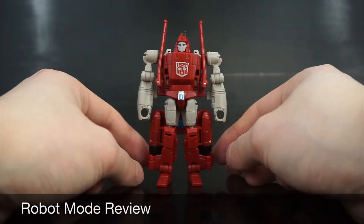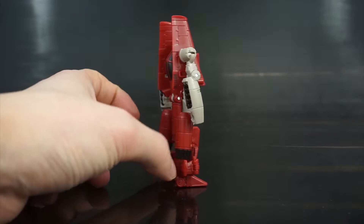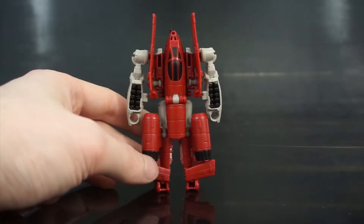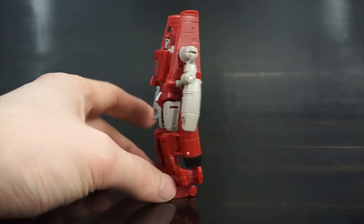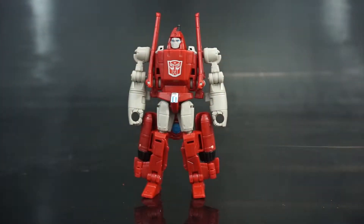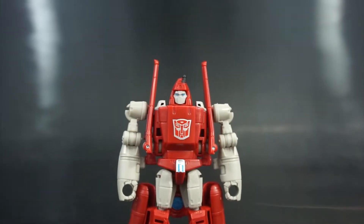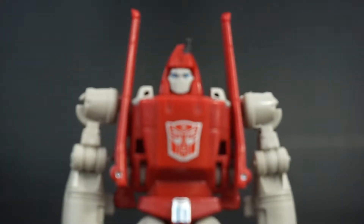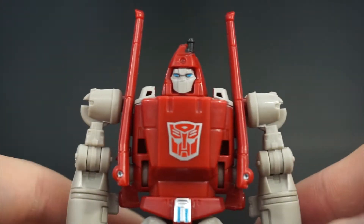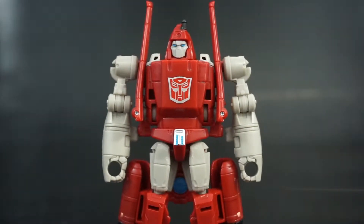Here is his Legends robot mode — he's pretty fun looking, pretty cool. Let's do a quick 360. You can see he has some exposed weaponry on his back. He's nothing too crazy, but he does have a nice little head sculpt. He's definitely Pyroglide-ish. He also has a nicely emblazoned Autobot symbol.